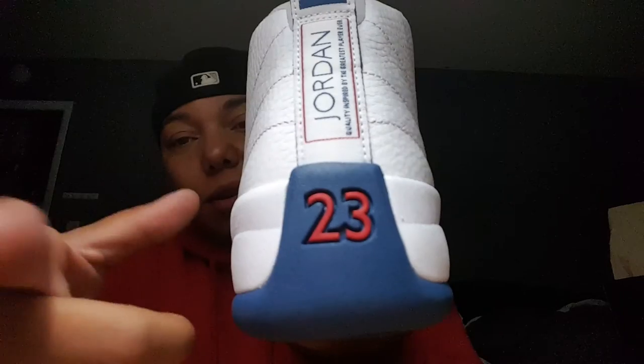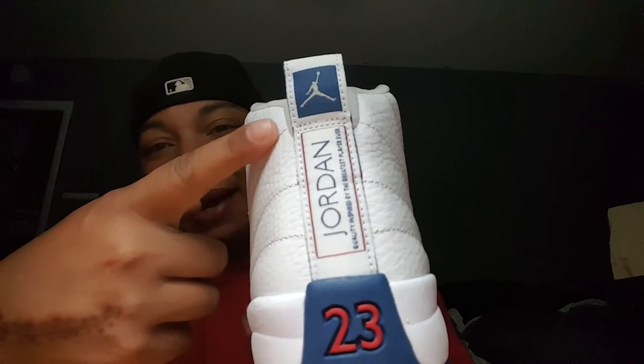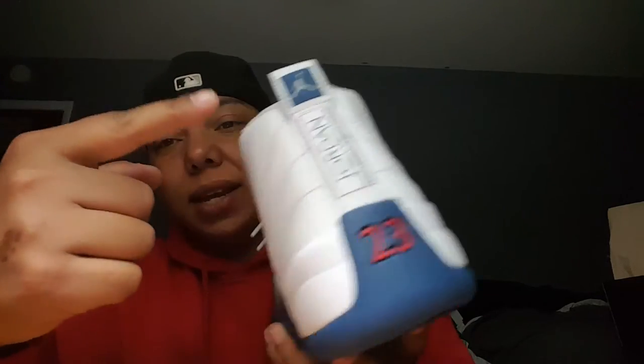This leather is gonna be very crucible, so be careful when you guys do rock this sneaker because it will crease on you very quick. It's very stiff up here — a very stiff type of leather, it's gonna crease on you. So be very careful with it. Let's get into the back side: you got 23 in red, they got the Jumpman in blue.